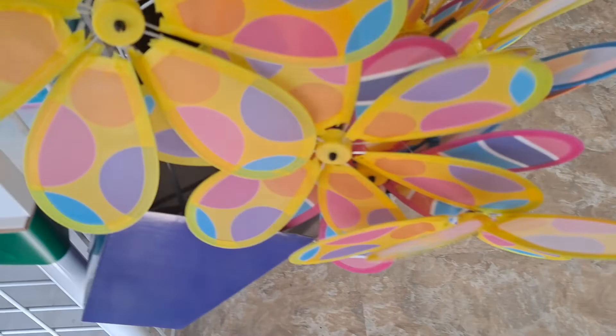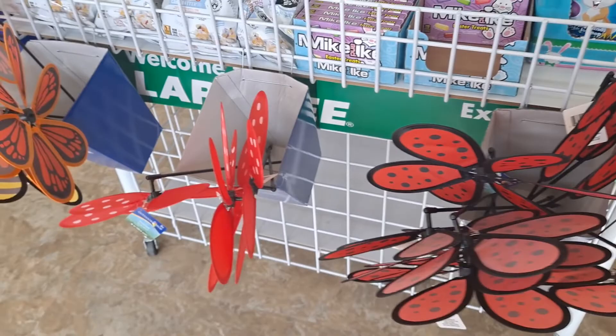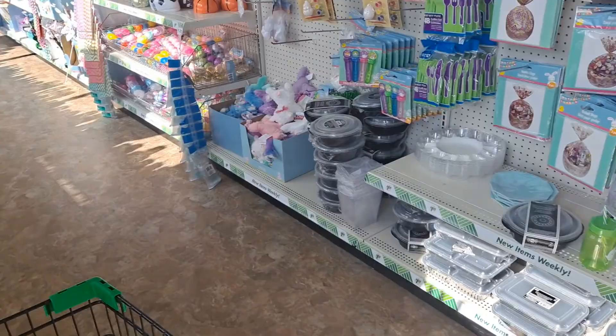Here are those really cute summer pinwheels for the garden — the ladybug, the butterfly, bumblebee and monarch butterfly. Very cute.